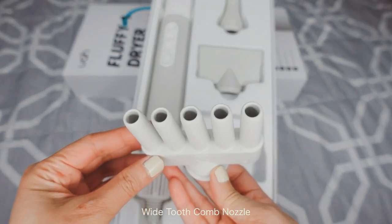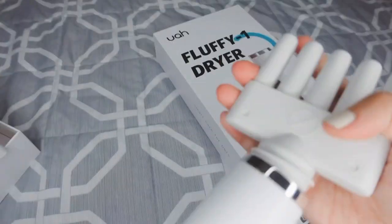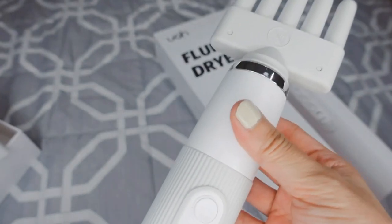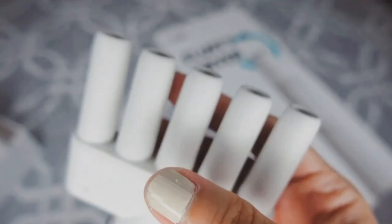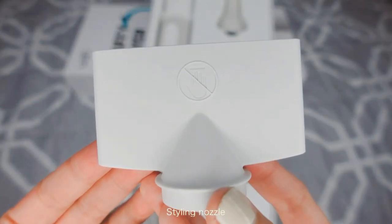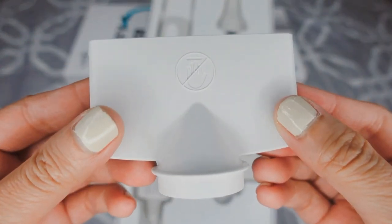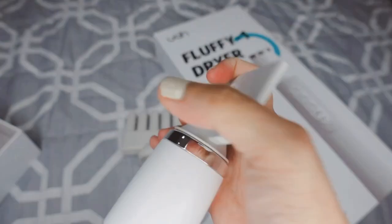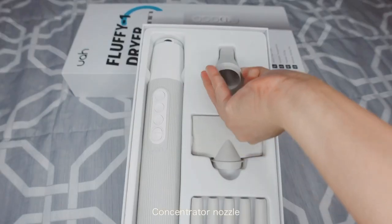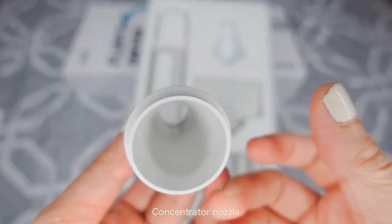First is the wide-tooth comb nozzle, which allows airflow to penetrate the hair deeper and untie knots easily. Next is the styling nozzle, which allows you to spread more negative ions to the hair for a smoother touch. And lastly, the concentrator nozzle that makes the airflow more focused.